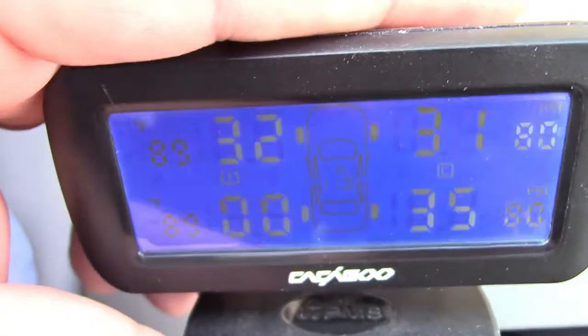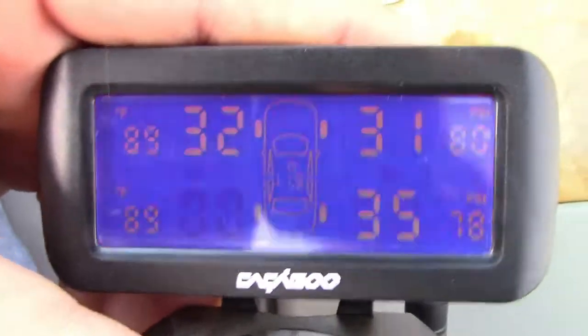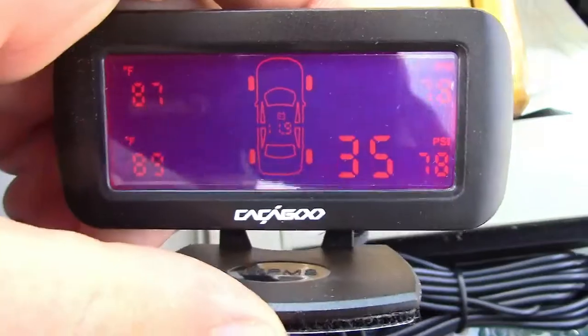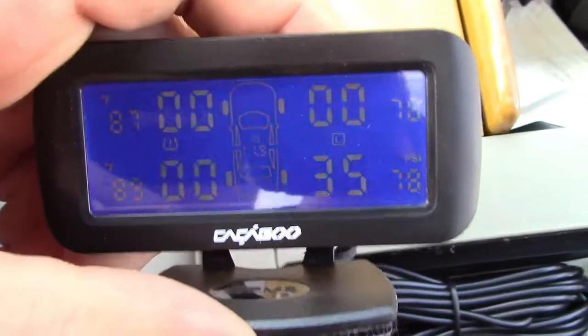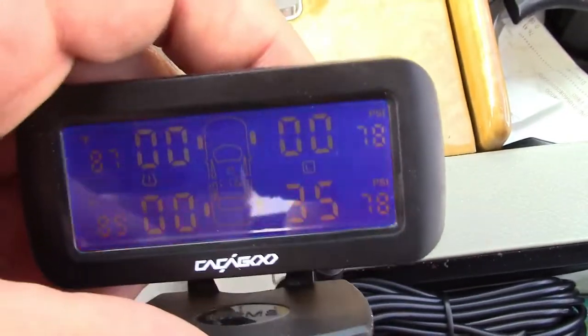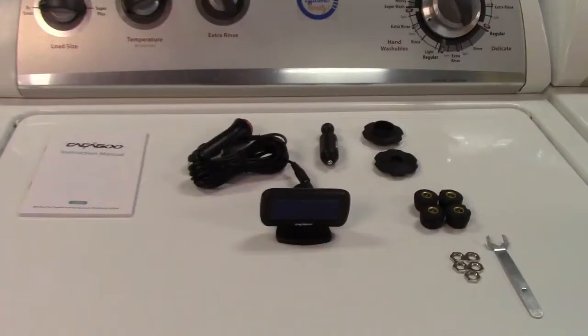I've just removed the left rear sensor so it thinks that tire is totally flat — this is what it will do to alert you. And here I have three sensors removed as if you had three flat tires. Notice it beeps three times, so it will alert you to how many tires are affected by the number of beeps.